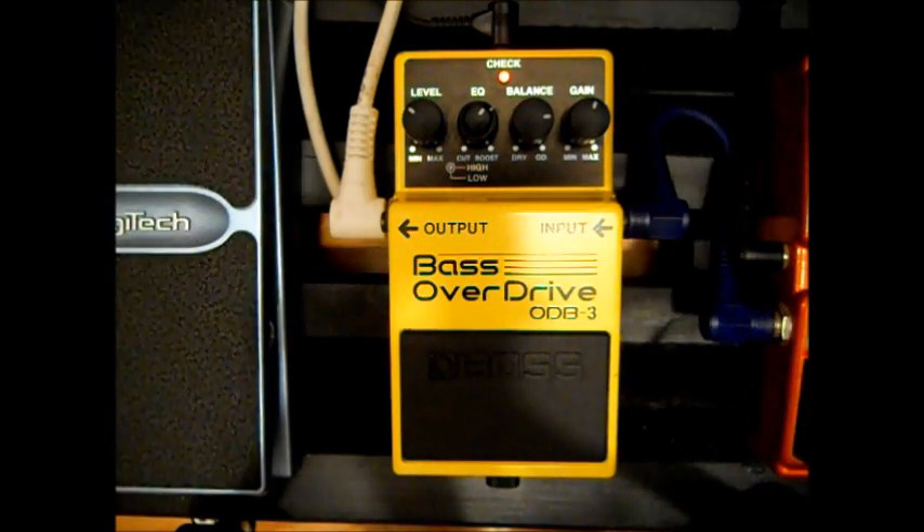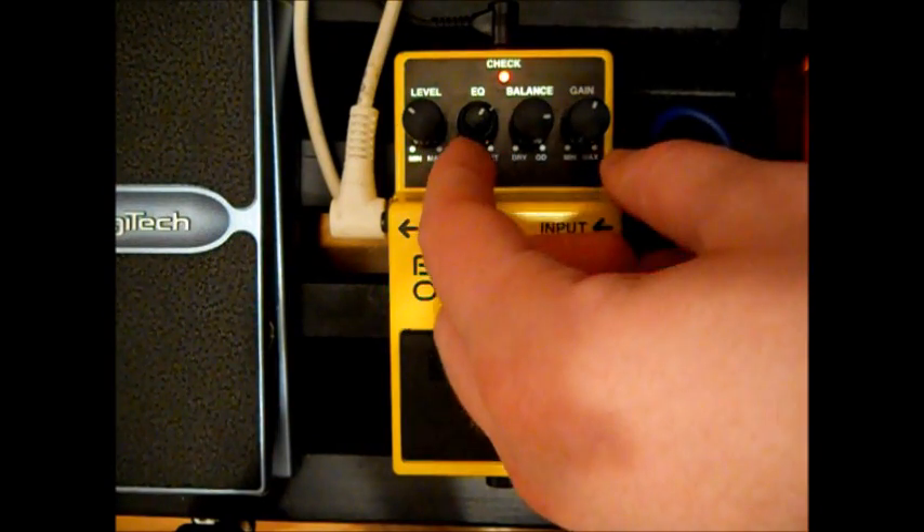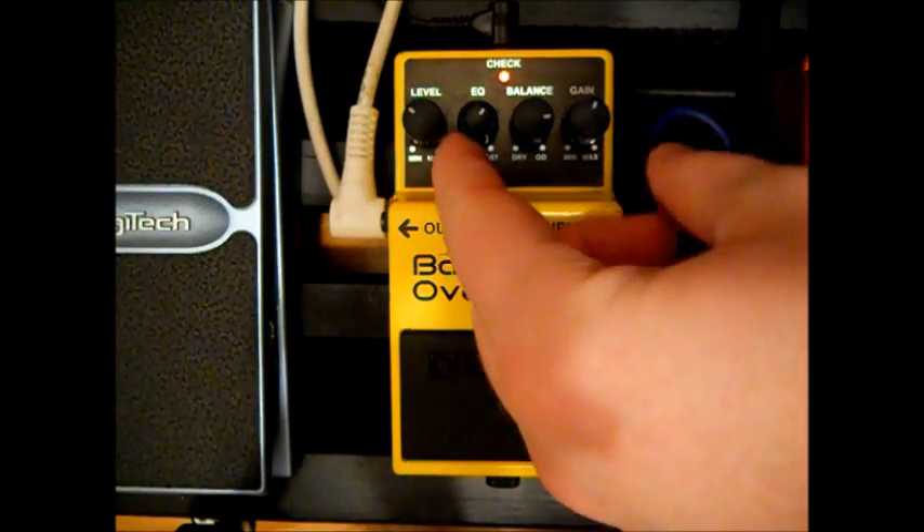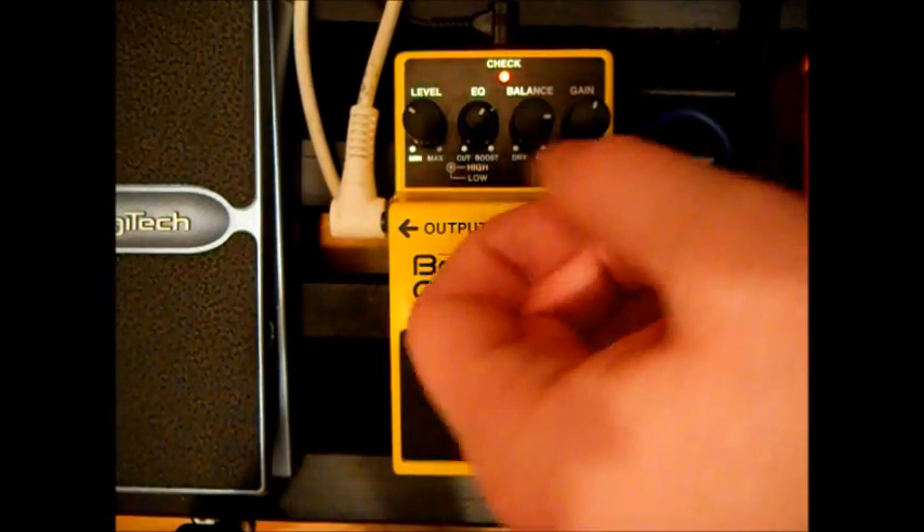It keeps tons and tons of the low end, which is something very good. I had another fuzz pedal that couldn't do that sort of thing, and it sounded terrible. Whereas this pedal keeps a lot of the low end, and it's not even set to having as much as it can. If I set that to full, it's almost too much low end. It's always good to have that sort of feature to mess around with.